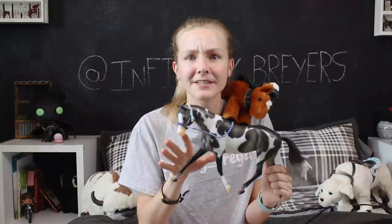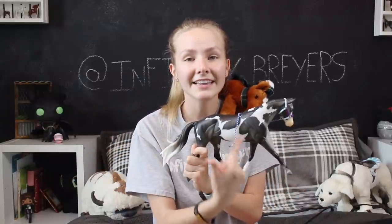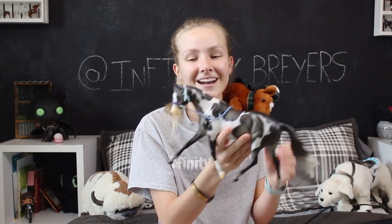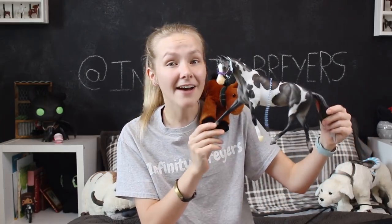Right here is my Epona. Epona was a 50-50 split where she had a braided mane and a loose mane variation. I got the loose mane variation, which I really wanted, so I'm super excited about that. She's also modeling a halter that I'm gonna be selling soon, and I have renamed her Katara from Avatar: The Last Airbender. Her lead rope just fell off, so that's fine.